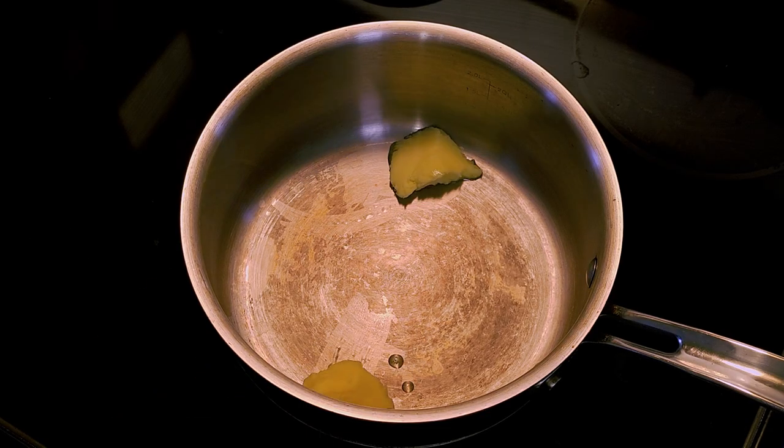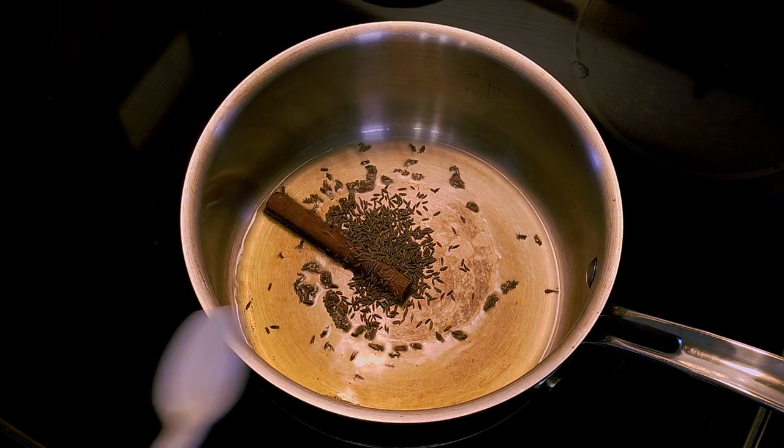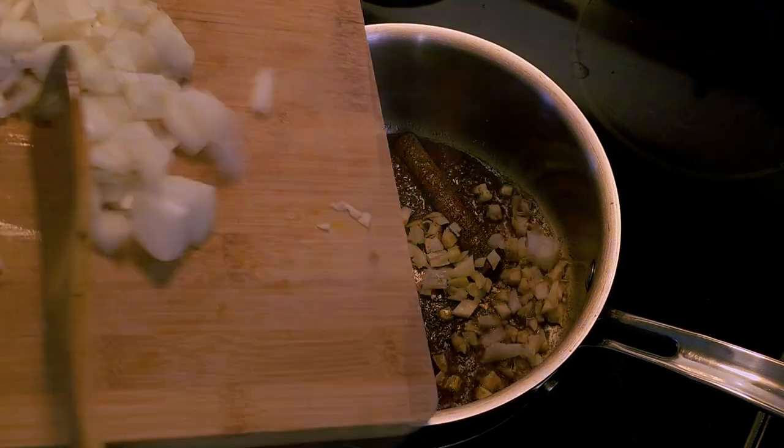We need to bloom the spices. So melt and heat up your ghee, toss in your cinnamon, add your cumin seeds, and a minute later dump in your ground spices. Give them about 10 seconds and then add your garlic and onion.